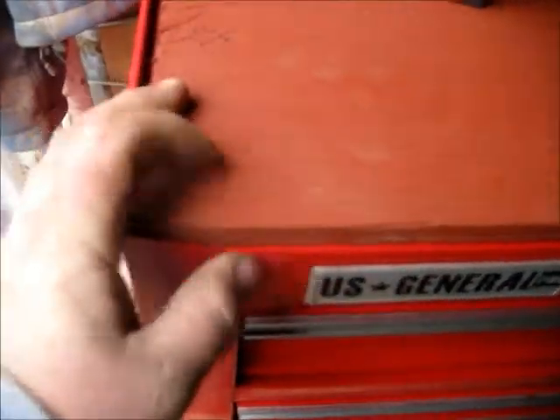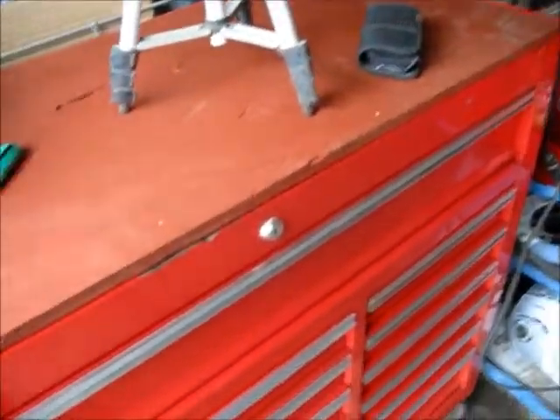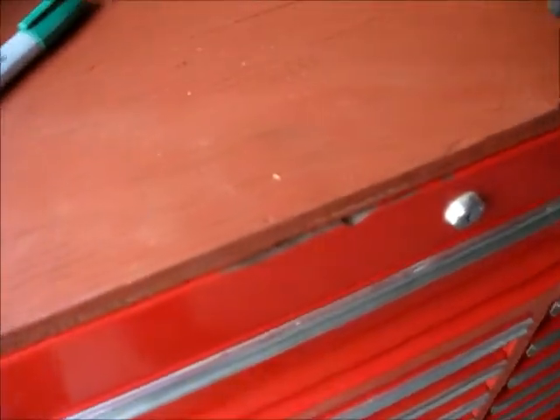I just cut up a piece of half-inch plywood and made a new top for my box so that doesn't happen again.